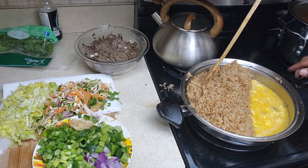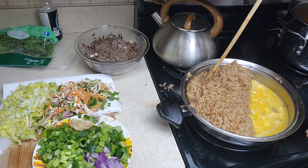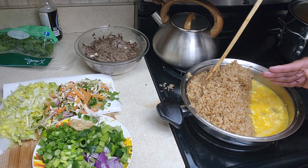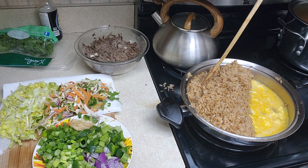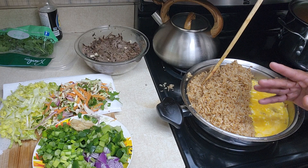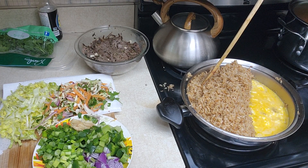I added my egg. I'm just going to let that sit there, and I'm just going to fold it a little bit once it starts to set, and then I'll fold it into the rice. Then I'll add my vegetables and my meat, and I'll cover it and just let the steam finish cooking everything.